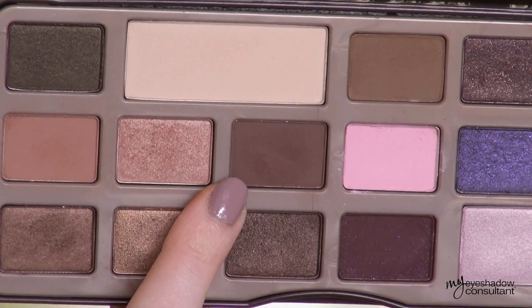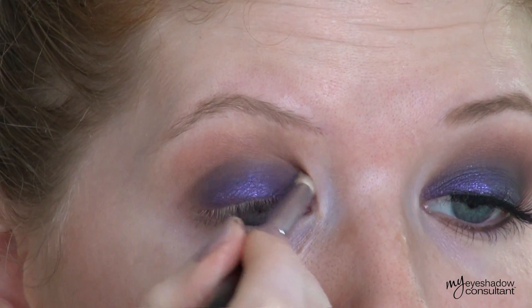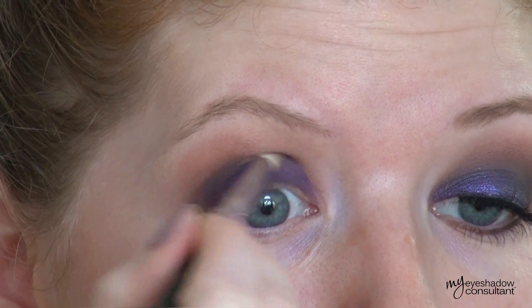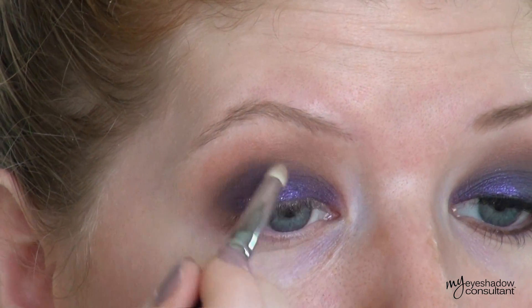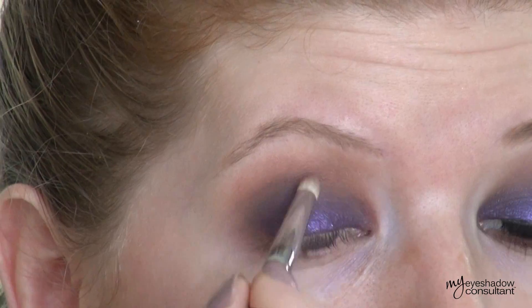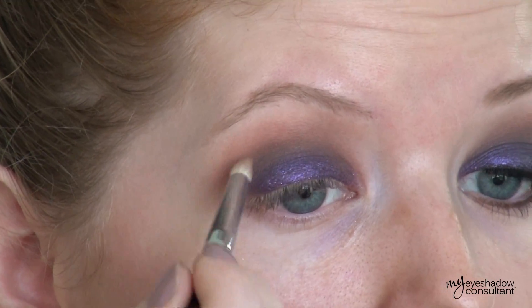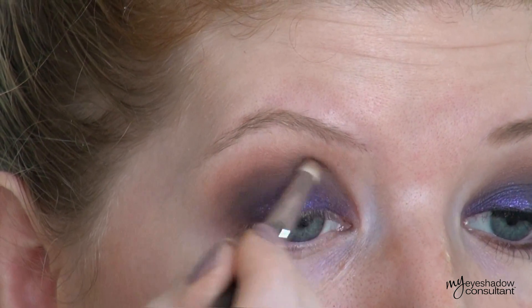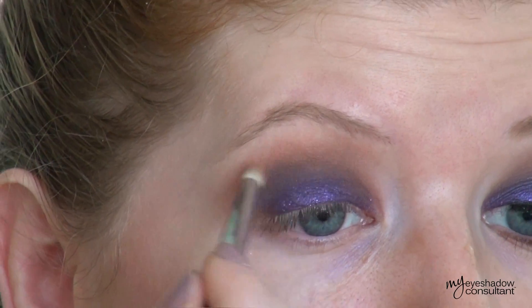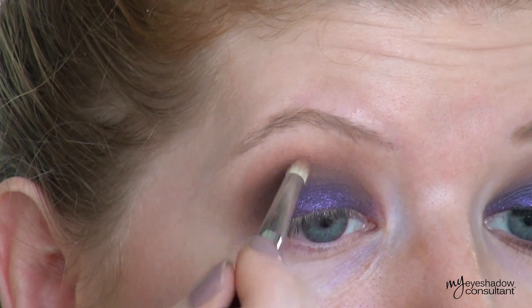Taking the Sigma E30 pencil brush, I'm going in with the shade called Semi Sweet and using this to blend Candied Violet into Salted Caramel so you can't see where one eyeshadow ends and the other one begins. Due to the magic of editing, a good portion of this process has been cut out — I spend a good eight to ten minutes blending that Candied Violet shade into Salted Caramel. What looks like only took two to three minutes actually took at least ten minutes. So remember: the more time you spend on it, the better blended effect you'll get.